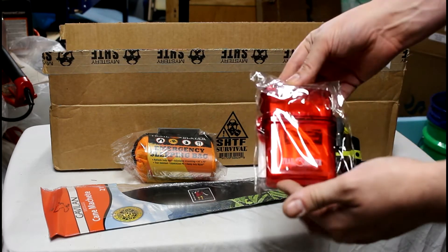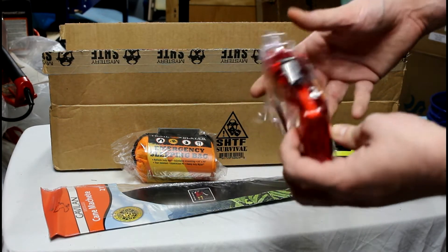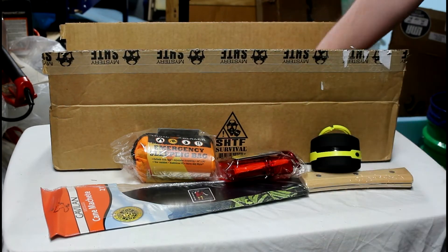Weather resistant first aid kit. Looks like a hand cleaning thing, a little bit of gauze, some tape, and there's a little carabiner. It's a nice thing to have — throw it in a backpack if you were going on a hike or camping.